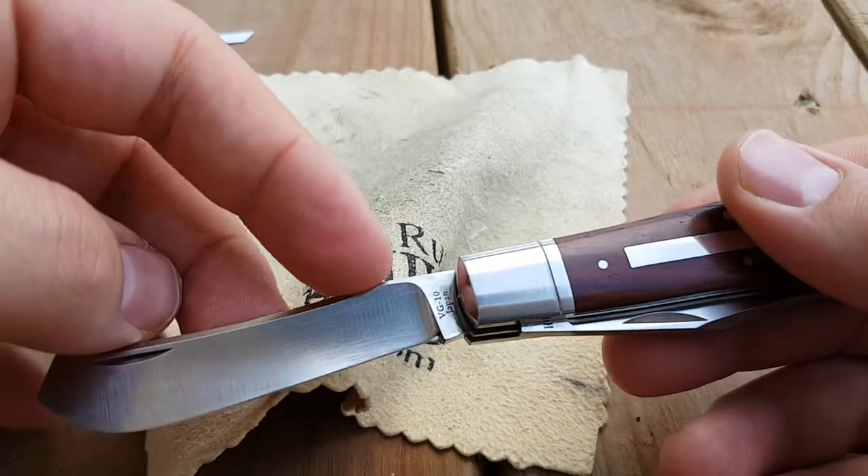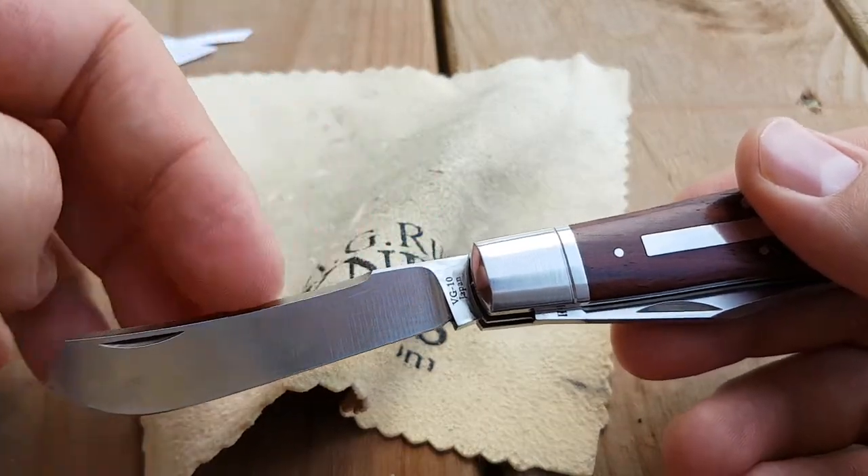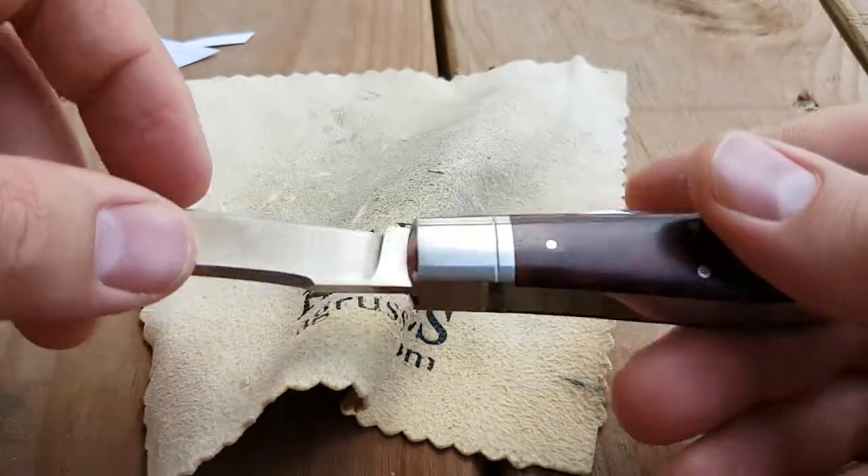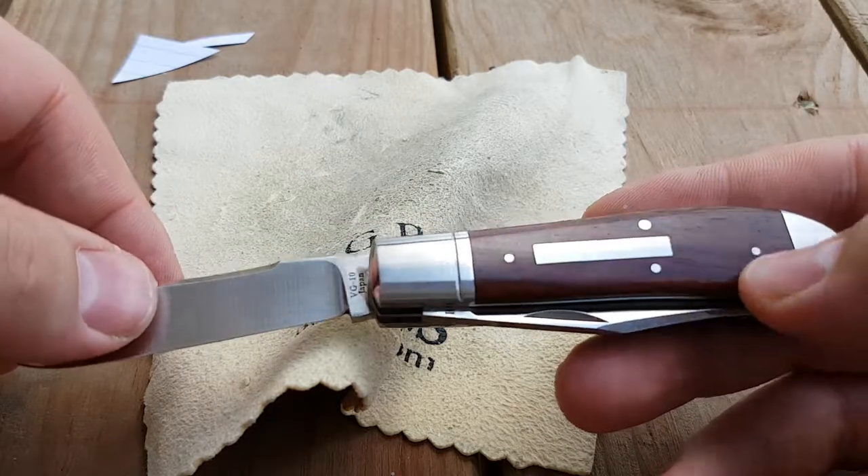VG10 Rockwell hardness is from 59 to 61, so a very hard, nice steel. Nice stainless steel — stain resistant.